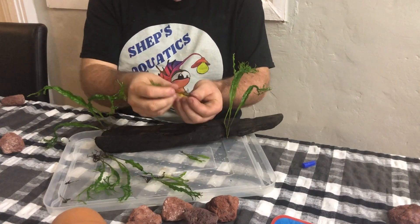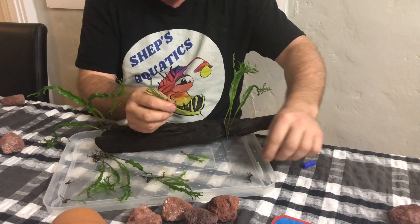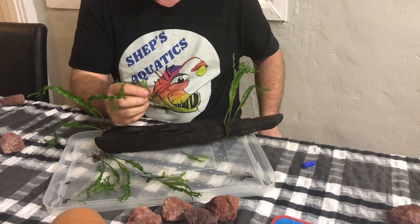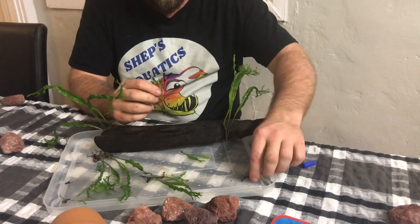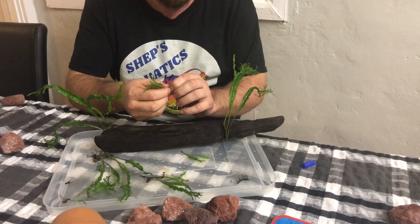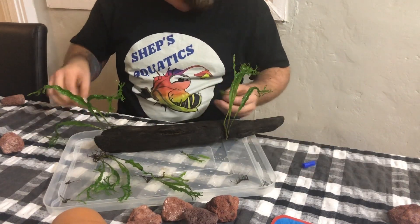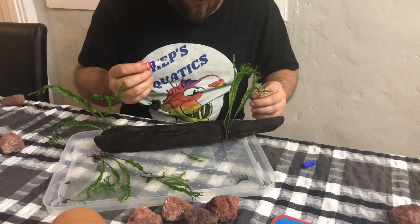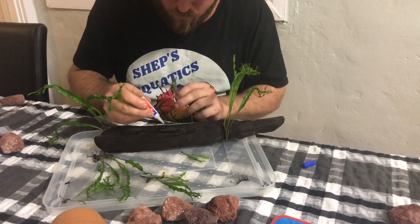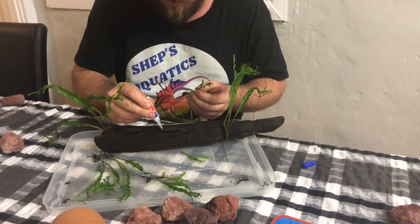If you have one with a much longer root, just pop it off. Don't throw the root away — pop it in the top of your tank, a spare tank, or a breeder box. Sometimes these guys actually do reshoot and you'll have another healthy plant growing off it, so make sure you do that.